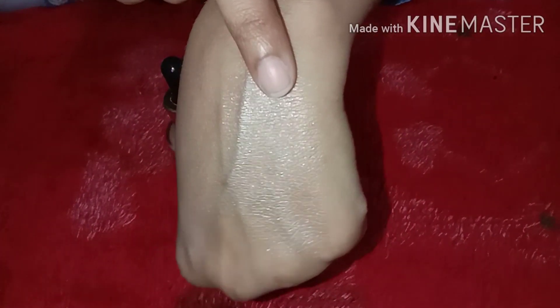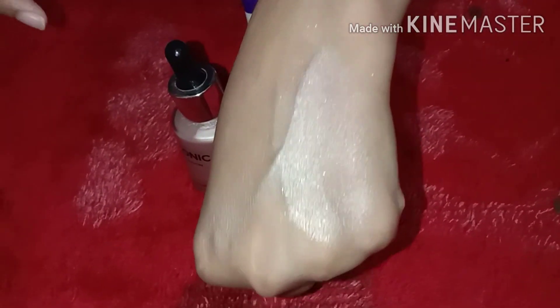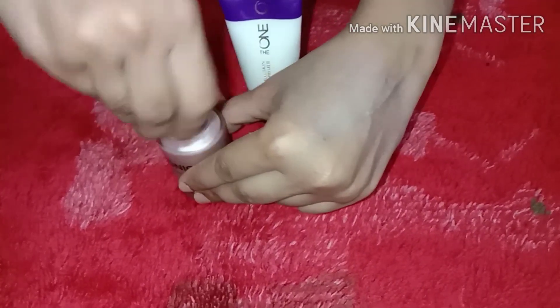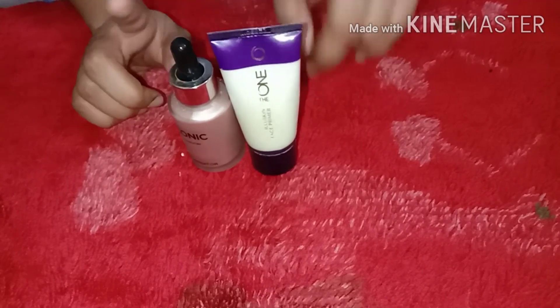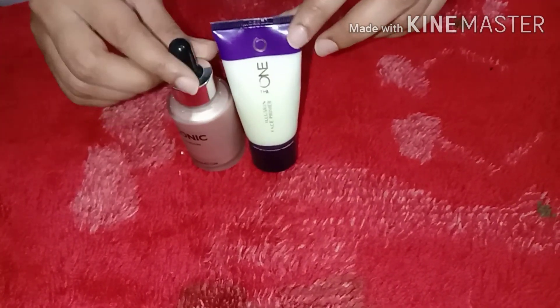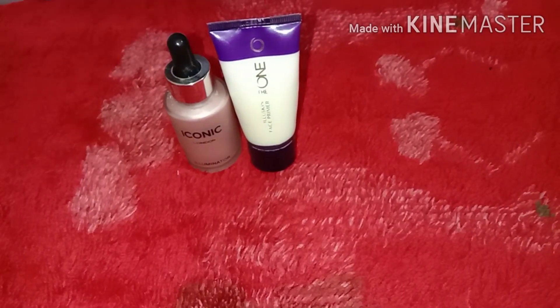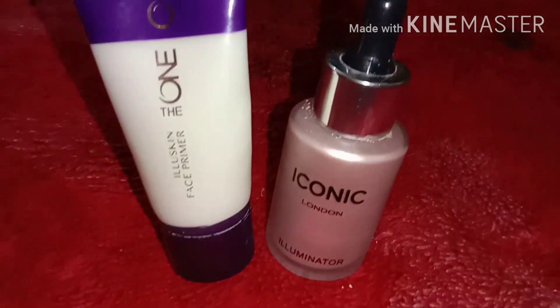Now I will apply foundation. Here on one side I will apply the primer, and on the other side I will apply the illuminator, so you can compare both. Both are very good products. The Oriflame primer and the ionic illuminator are both easily available and highly recommended.